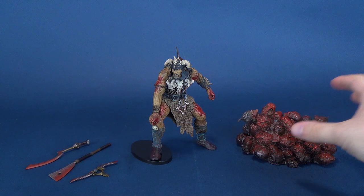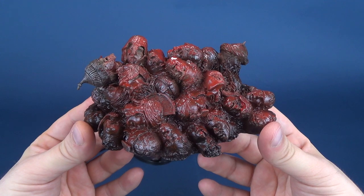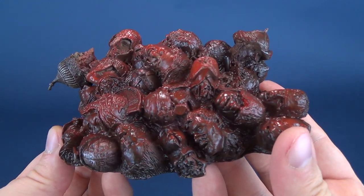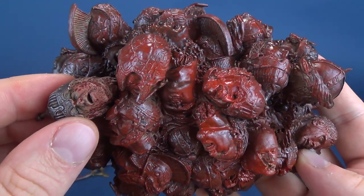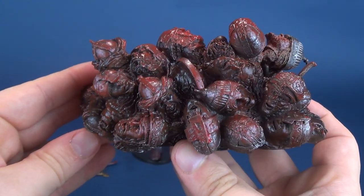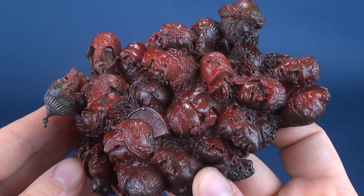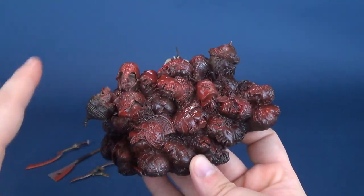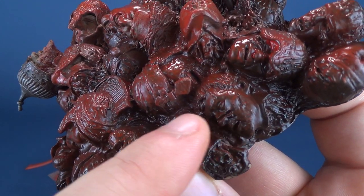Why don't we first have a look at the display base that comes included with the figure. What you are looking at is a grotesque sight — a display base made up of human heads. These are the fallen, and based on their various different helmets, these are the multitude of different armies that Attila had faced. All of which have fallen and created this rather grotesque display base featuring all these human heads. It's hard to decipher one from the other — from a distance it looks like one big blob of stuff, but when you look really closely you can make out small details.